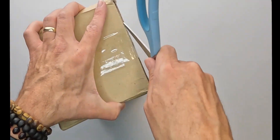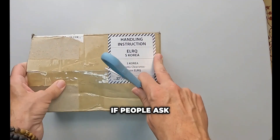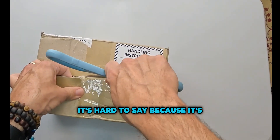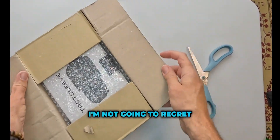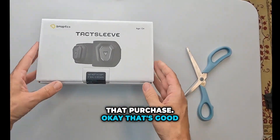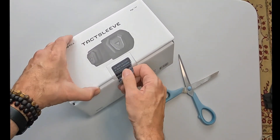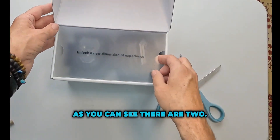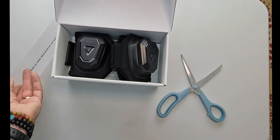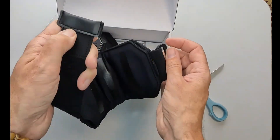That is a lot to spend on a vibrating arm device, but let's open it and see what we think. So here we go — two TactSleeves crammed into this tiny box. I was a little bit concerned there'd only be one, but as you can see there are two. It's already bigger than I thought it was going to be, to be honest. Quality looks pretty good.